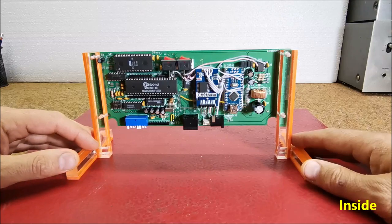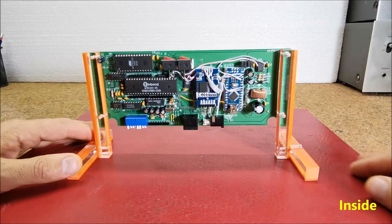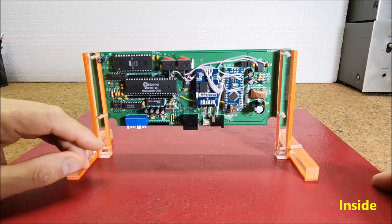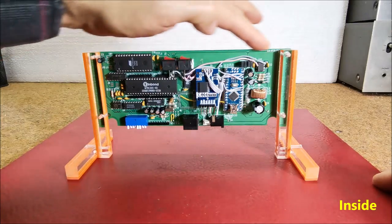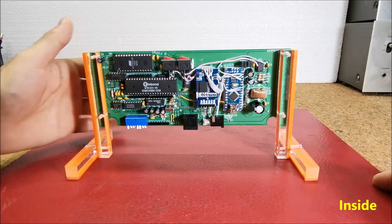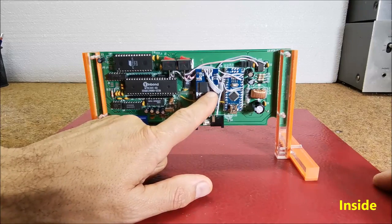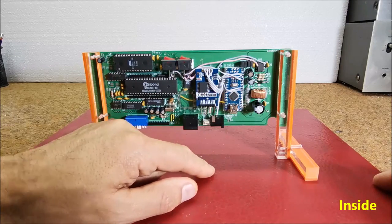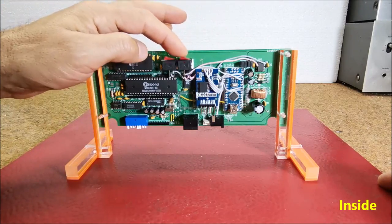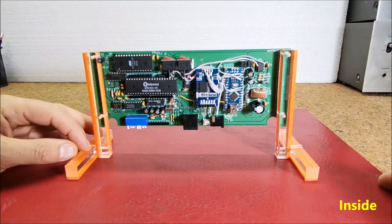Of course we also need to connect the power supply as described in the video above. As you see, only three components are needed to make this device: a VFD display taken from an old POS display, an Arduino Nano microcontroller, and a DS3231 real-time clock module. It also has two mini switches — one for power and one for standard clock mode.